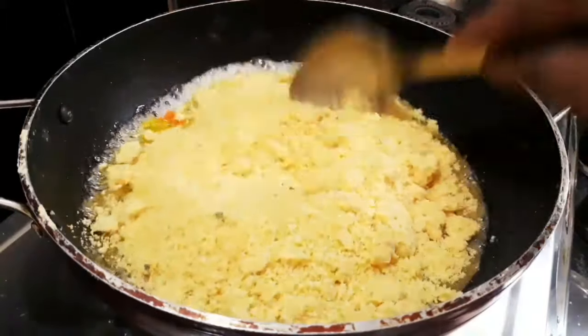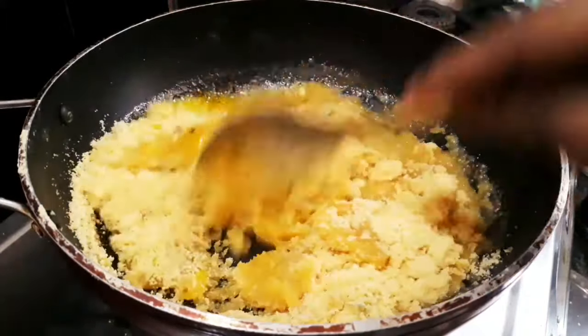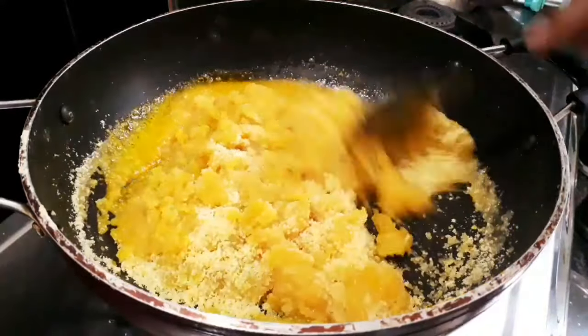I will make the garlic pan with the sugar pan. I will make the sugar pan.